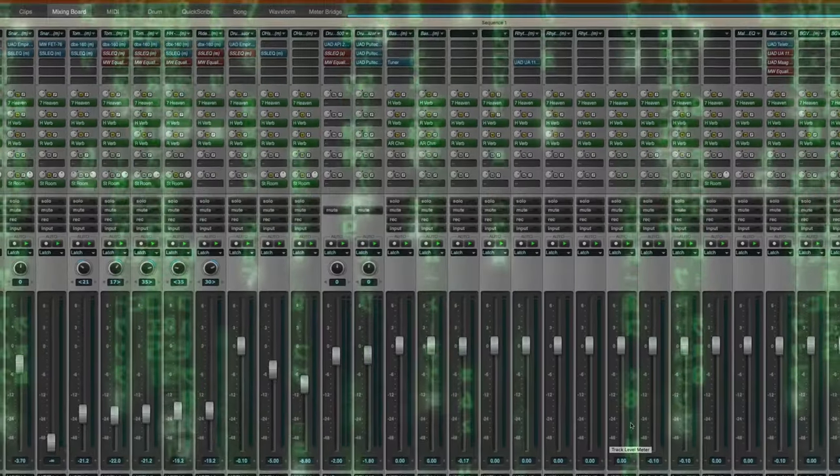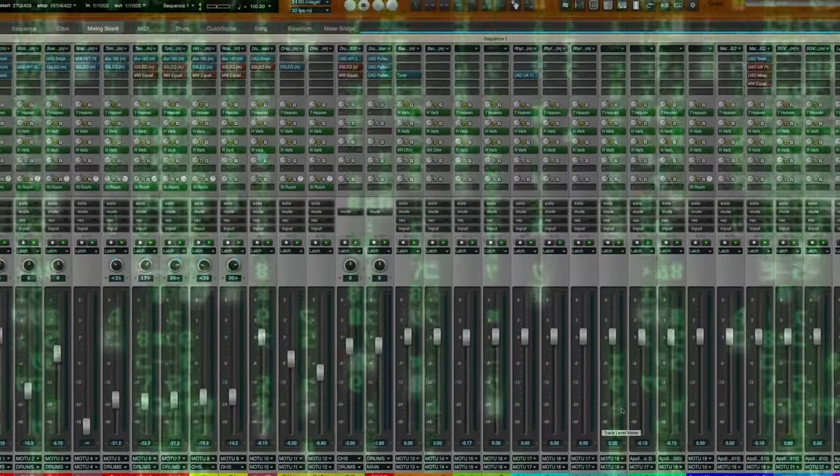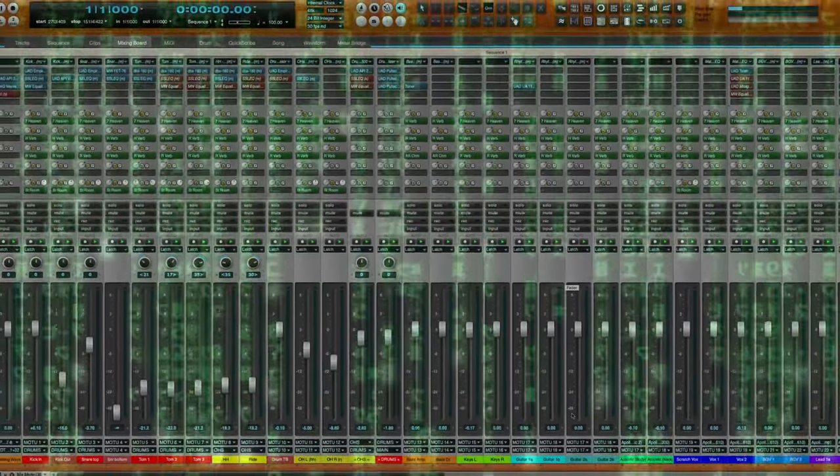Digitally in the box is not going to add or change your tone in any way. It's basically blending all those zeros and ones at a binary level into your final mix or stereo file. It's not going to really add anything unless you apply a plug-in or something like that to it.